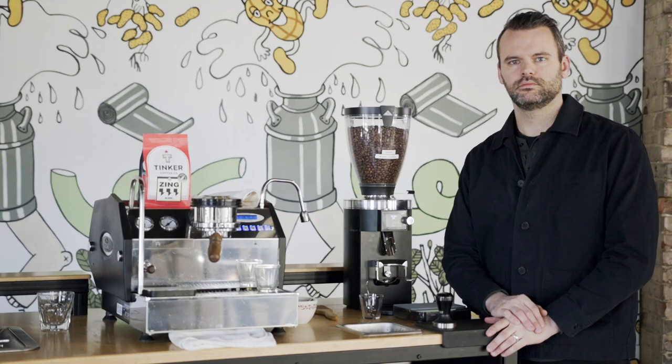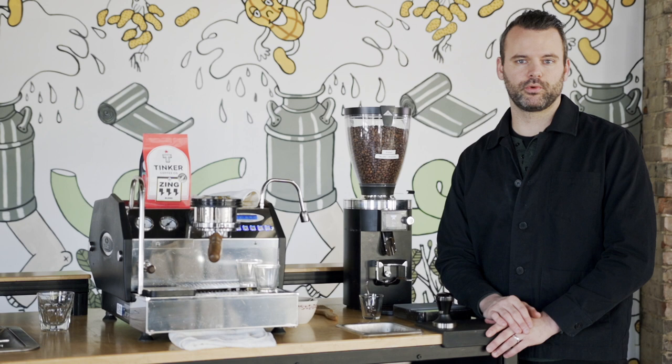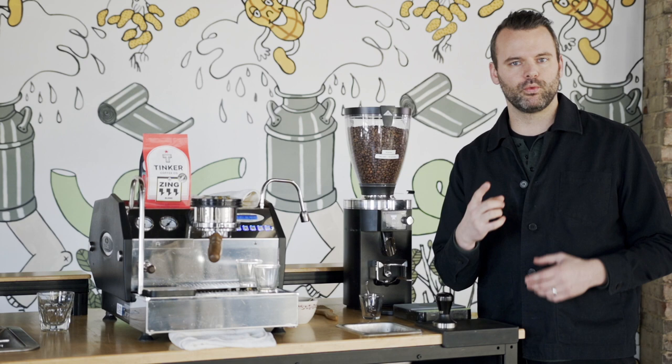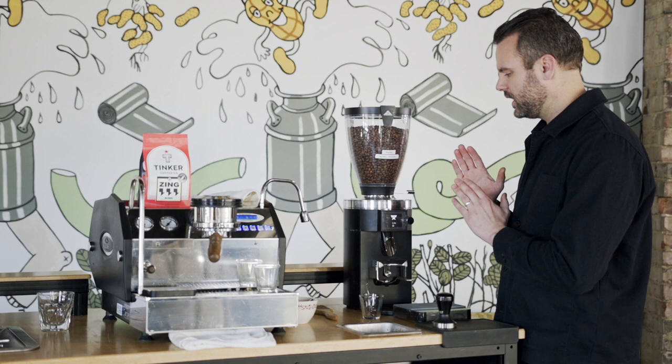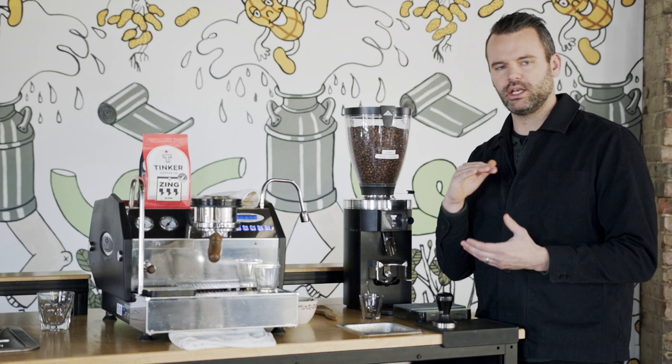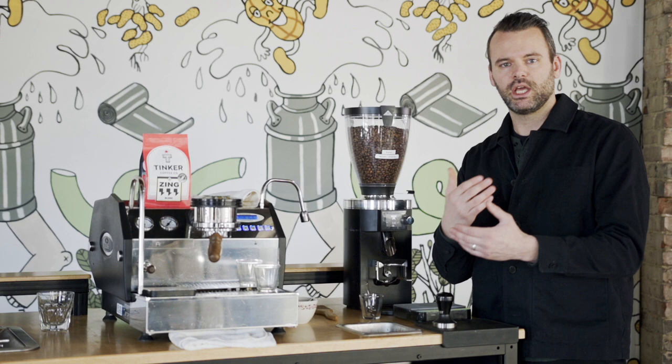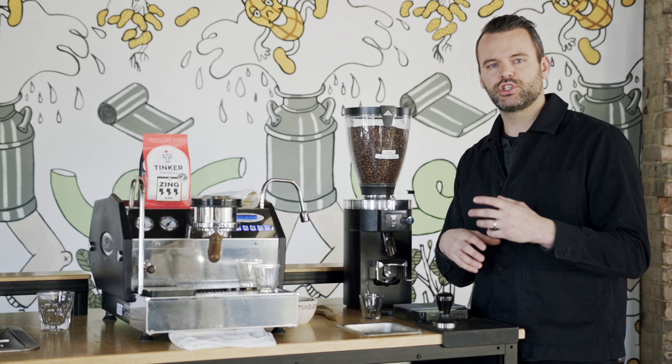So your espresso shot maybe didn't pull within your parameters — maybe it pulled in 20 seconds or 40 seconds. The one variable I really like to change when dialing in espresso, because it affects all the other variables, is grind size. Grind size affects the flow of water through the puck and how much resistance builds up. To extend the time — say your shot pulled in 20 seconds and you want closer to 30 — fine up the grind a little bit. If your shot took too long, coarsen it up so the water comes through the puck faster.